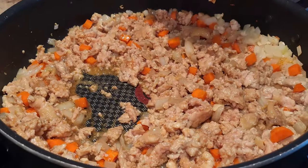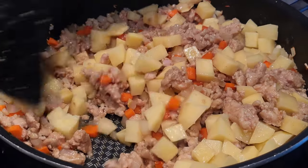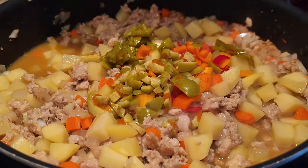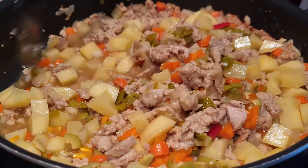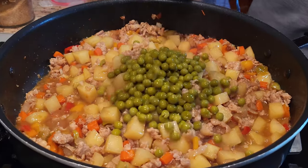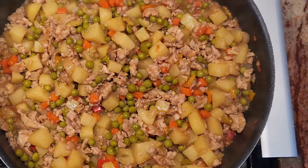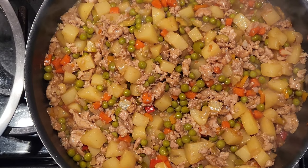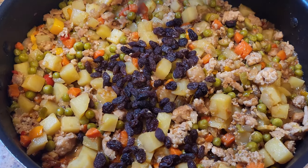Then we're going to add the potatoes. The trick is to soften those potatoes as much as possible. So after we add the olives, peppers, and pickles, we're going to go ahead and cover it for a little bit just so we get that desired result. Then we add the peas and we're almost done. Look at that filling. Last but not least, we just add the raisins, and we're pretty much done with the filling.